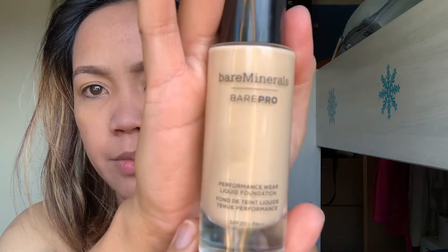Next, after the moisturizer, I'll apply liquid foundation from Bare Minerals — it's the Bare Pro liquid foundation. The shade is Warm Natural. We'll use the brush for application. Here's the brush.